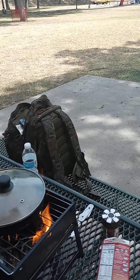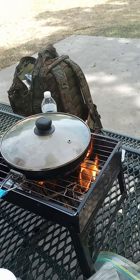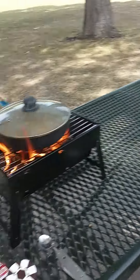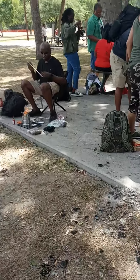Black Power! We're at the park cooking out of our bug-out bags. This is very imperative to Black survival and Black training. We got the Huey P. Newton Gun Club and we've got our tribe out here. This is what we're doing today.